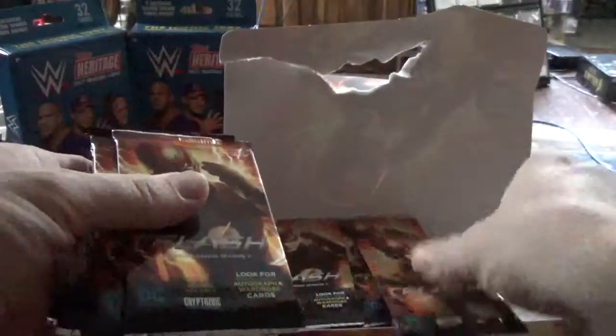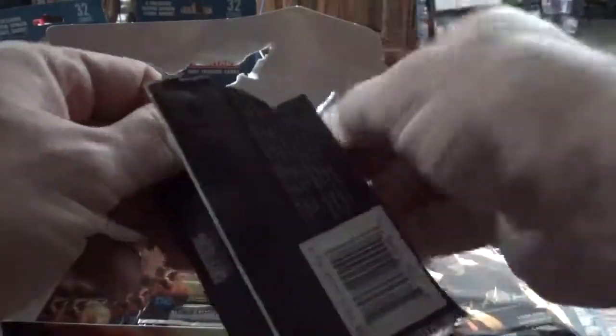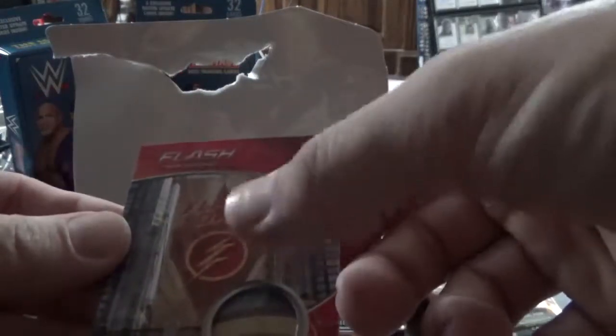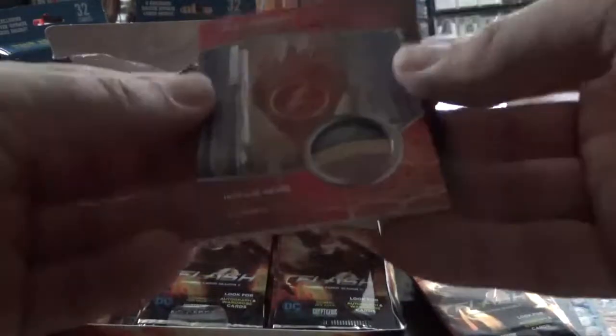If you've never seen any of these, you can tell the wardrobe piece pretty quickly — like it's this one. There's no gift to it. I don't think they have signed ones, but let's find out. It is a part of the banner from this episode, and it has some of the Flash emblem on it. That's kind of cool — probably cooler than your usual sweater piece or whatever they give you.